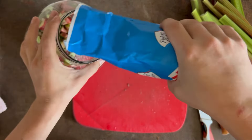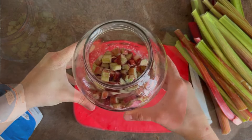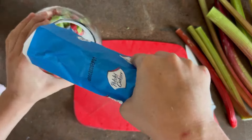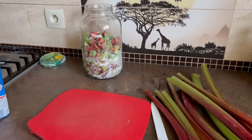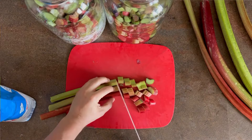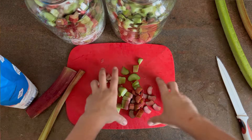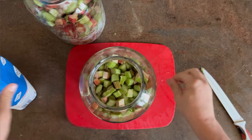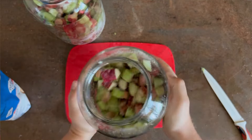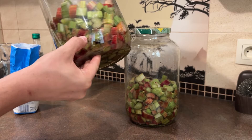When I have a layer ready in the jar, I sprinkle it thickly with sugar and mix. I repeat that process until I'm done. When I finally have full jars of rhubarb and sugar, I will let them sit overnight — the sugar will draw out the juice. The next day, look how all the sugar has melted and the juice has come out.